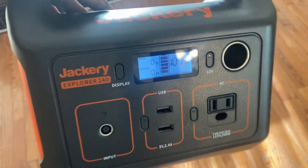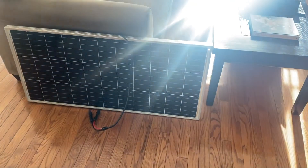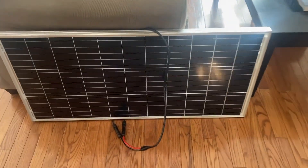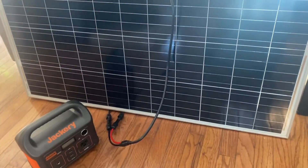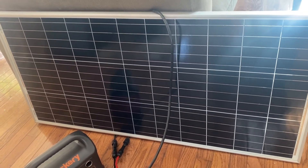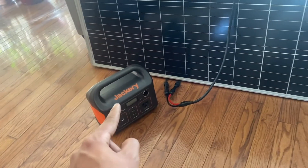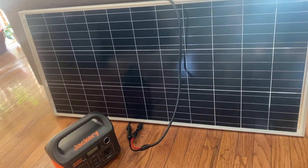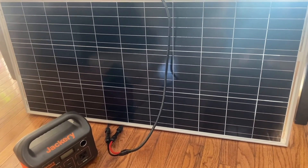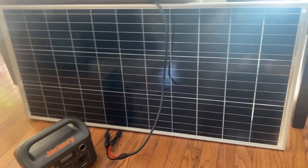The Jackery is back up to 100% charge. It only took about 30 to 40 minutes to go from 88% to full. With the panel in direct sunlight it averages between 45 to 67 watts. When it's really cloudy you'll see as low as 5 to 7 watts, up to maybe 14 watts on a cloudy day. It really depends on how sunny it is outside.